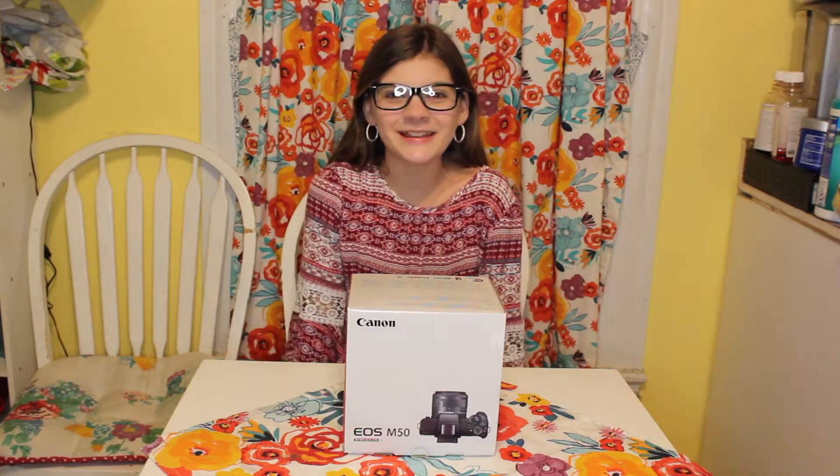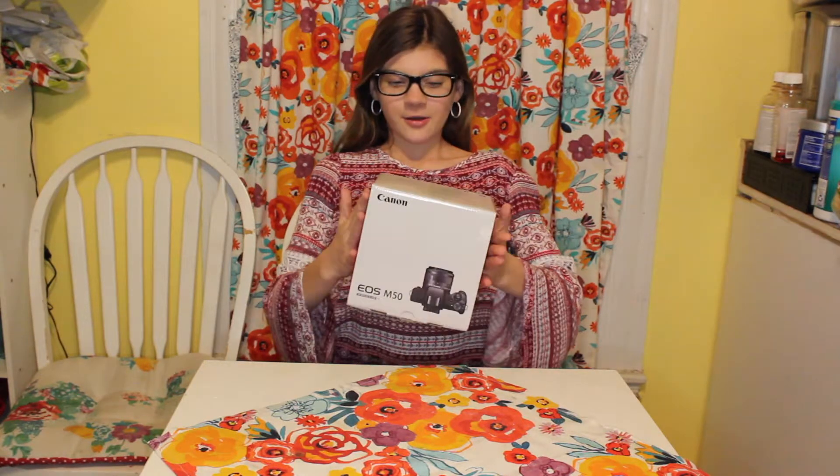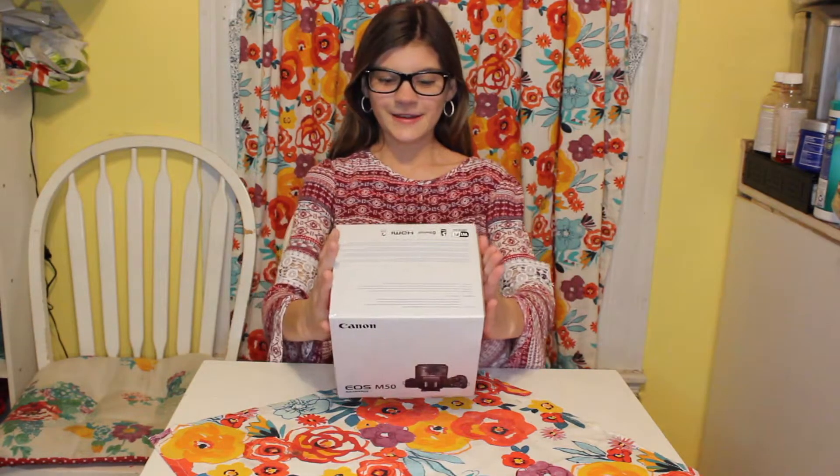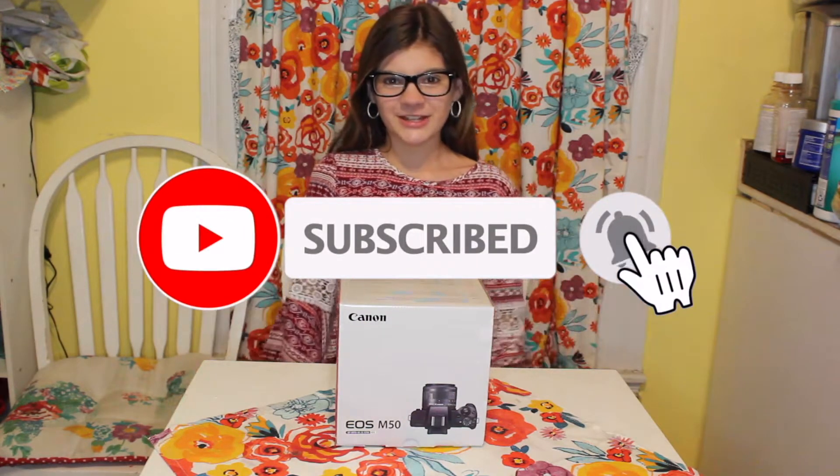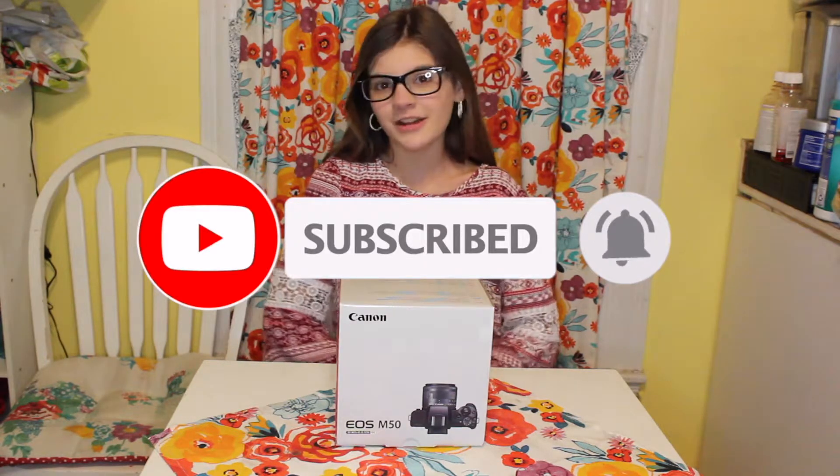Hey guys it's Addison and welcome back to my YouTube channel. Today I'm going to be unboxing the EOS M50 Canon camera. We just got this camera today and we're going to unbox it for you guys. If you're new to my channel make sure to give us a big thumbs up, press that subscribe button and turn on my bell notification so you guys can get notified every time I post a new video. Let's roll the intro.